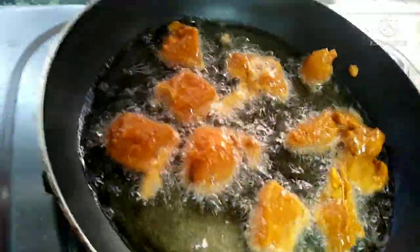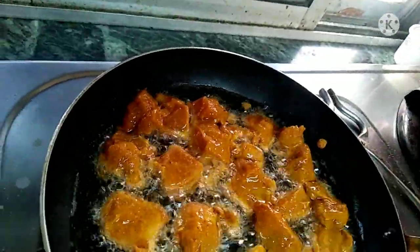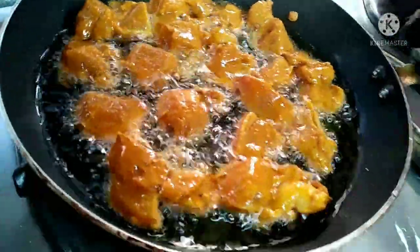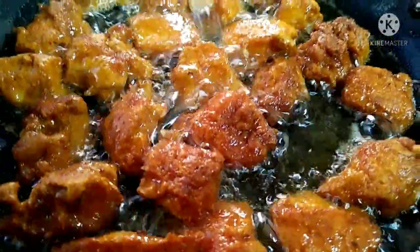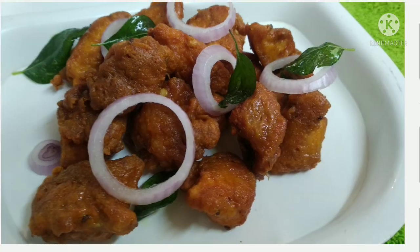Now let's heat the pan and fry the chicken. We are going to make chicken 65.